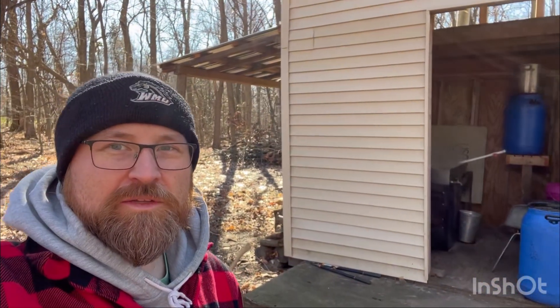Welcome back to Schrader Tree Farm. It is February 11th and I'm down at our sugar house. This year I added a little lean-to for some firewood storage, but I'll give you a quick update of how things are going and maybe help you get some ideas on how to build your sugar shack.